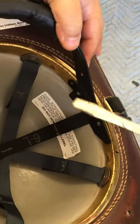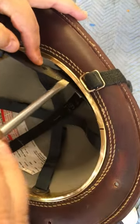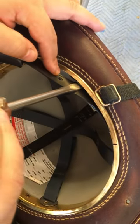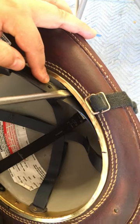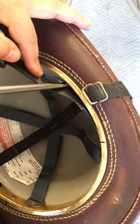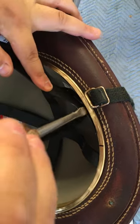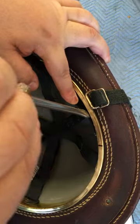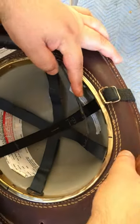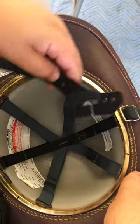All you have to do is get a flathead screwdriver. They come from the top — you find a little peg, insert the screwdriver right on top of the peg, and it's just a quarter turn. They should pop right out. Same thing with the other one — just like that, and you're done.